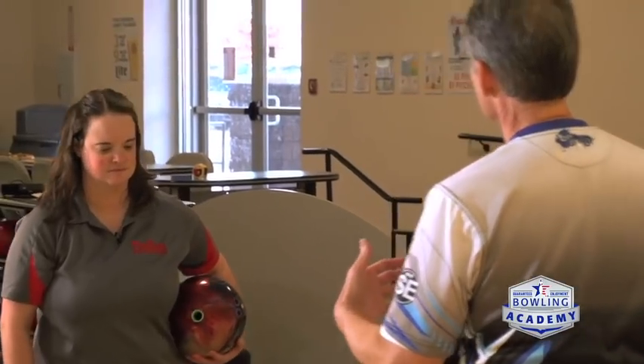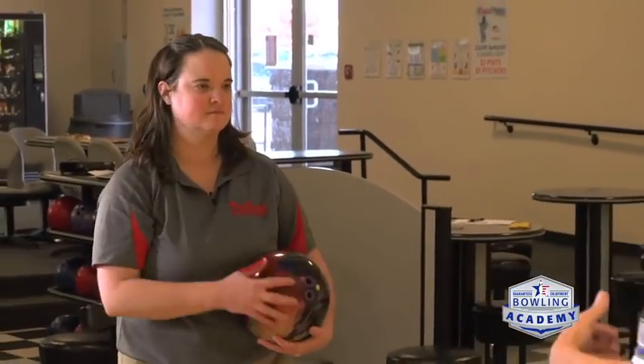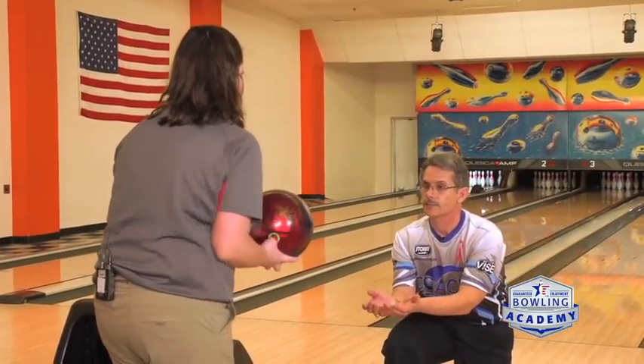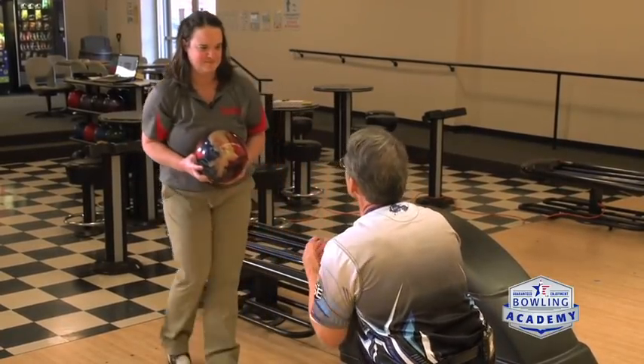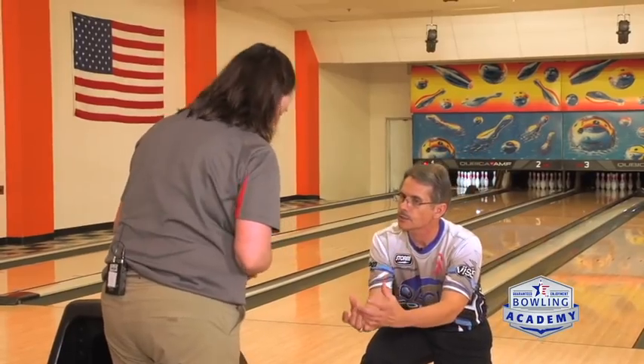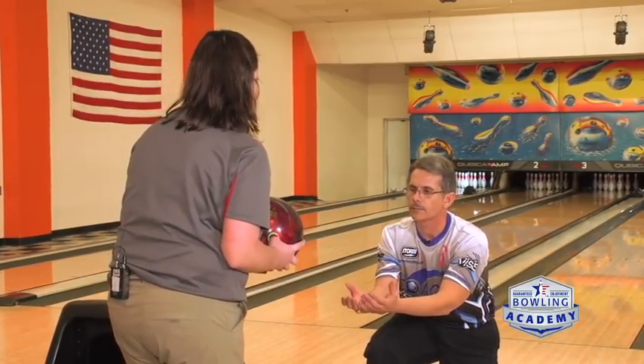So let's do a simple drill that's going to help you get to that point where you feel like the push away just falls into your swing. We're going to take a series of push aways — the first one I want you to just take your first two steps, because you're a five-step bowler, and then just lay the ball into my hands. Okay, that was pretty good but your tendency still is to hold some of the ball weight back. I want you to let the ball weight all fall into my hands.